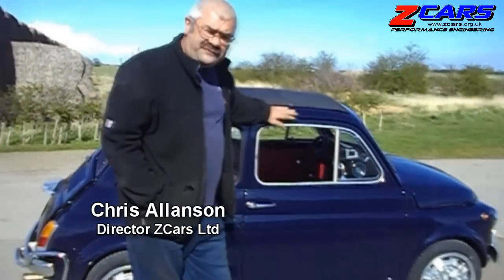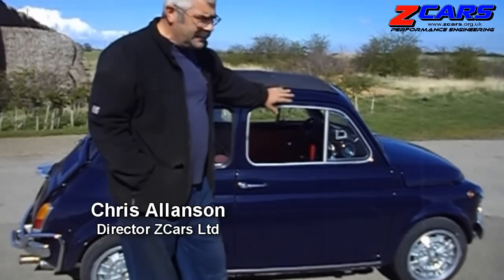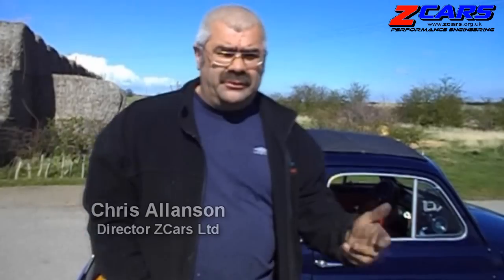Here we are, Fiat 500 classic 1960s car - the Italian version of a Mini. 500cc, air-cooled, 11 horsepower or something ridiculous.